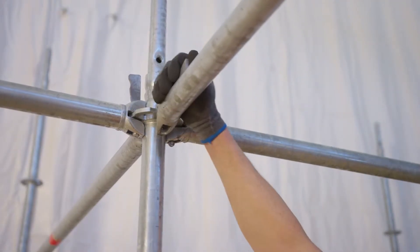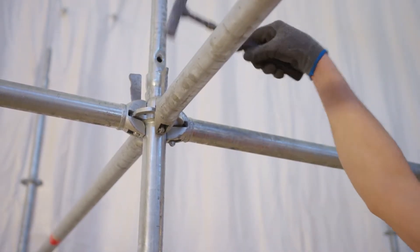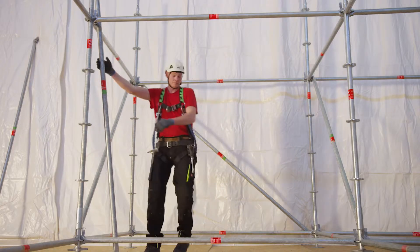In the next step, the ledger head has to be assembled in the approved way. The wedges have to be fixed using a 500g hammer.